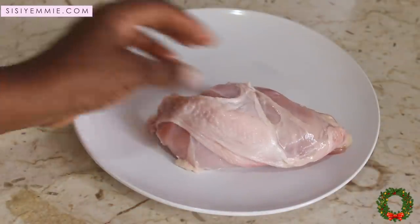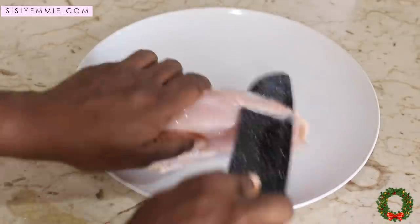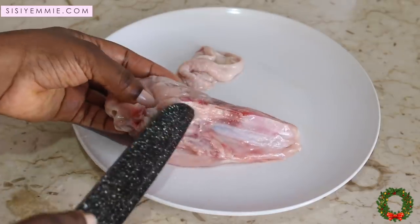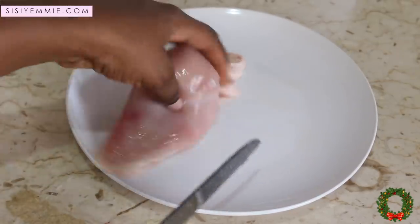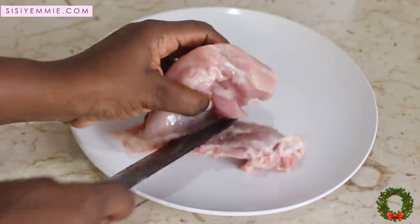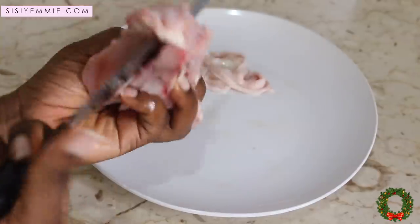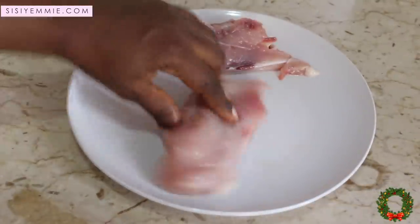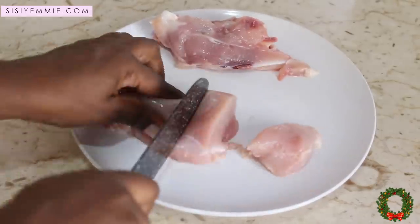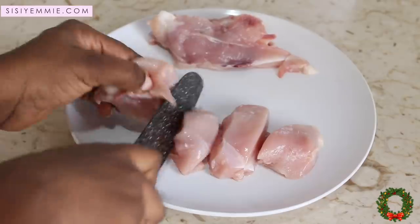We're going to use chicken breast — it cooks very fast. I'm just taking off the skin. You can buy chicken breast that's already deboned and de-skinned from the supermarket, but if you buy a whole chicken, just take off the skin and the bones and you have your boneless chicken breasts. Cut the chicken into chunks and set it aside.